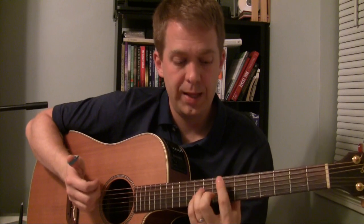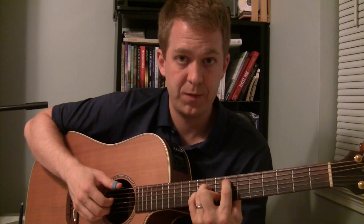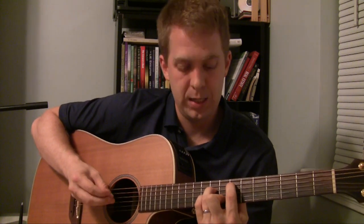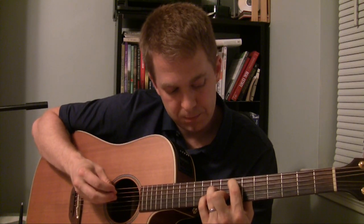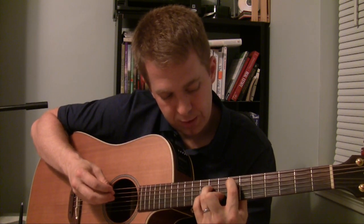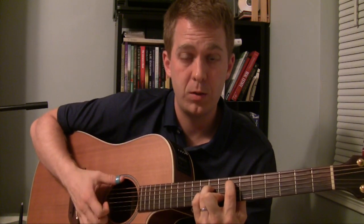The cool thing about this is a lot of the open notes sound great if I just lift my first finger off the barre. I play my first finger on the fifth string seventh fret, second finger on the second string eighth fret, third finger on the fourth string ninth fret, and just play the rest of them open. You get a cool E minor chord sound.